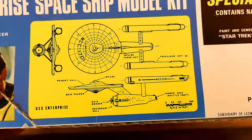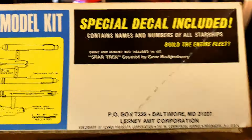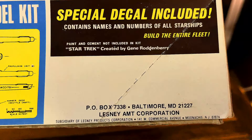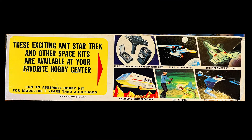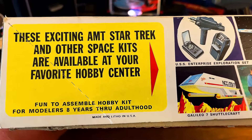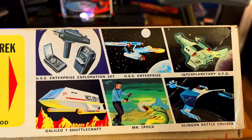You can see where the bridge is, the primary hull, the main phasers, the propulsion units, and the scale in the bottom right-hand corner. Special decals included - contains names and numbers of all the ships of the entire fleet. Both ends of the box are the same, we have that S951. On the other side of the box: these exciting AMT Star Trek and other space kits are available at your favorite hobby center. Fun to assemble hobby kit for modelers eight years through adult.